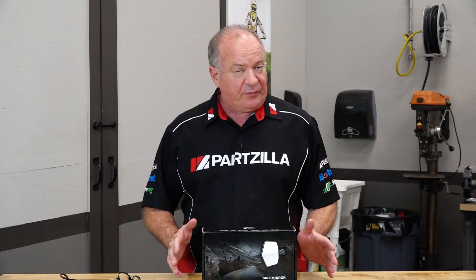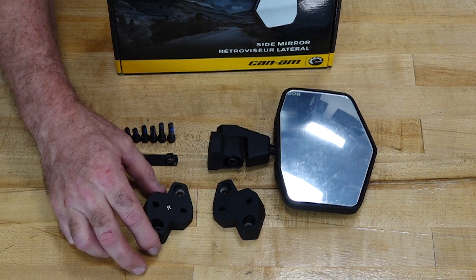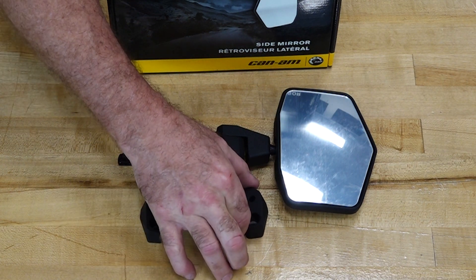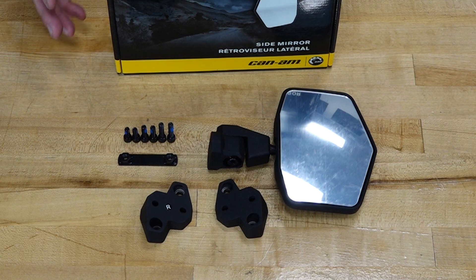I chose one from Can-Am and this is actually a universal type mirror. That means it can work on either the right side or the left side. So just make sure if you want to do both sides you need to order quantity two. Now inside each box you have hardware to mount it on the right or the left, and it also comes with the necessary bolts and screws depending on the model.